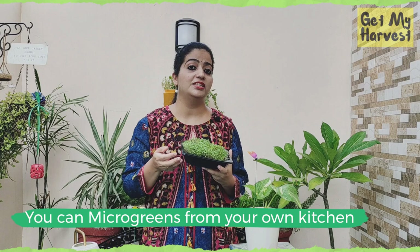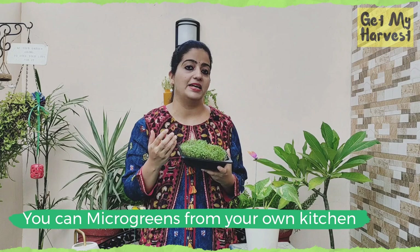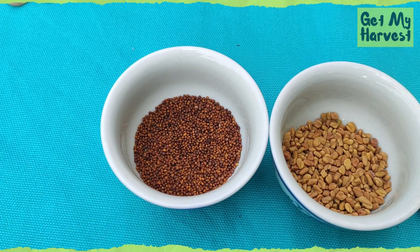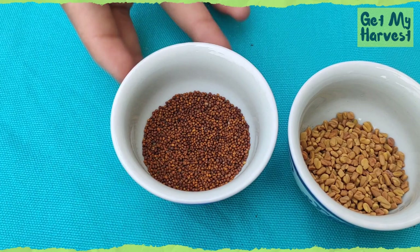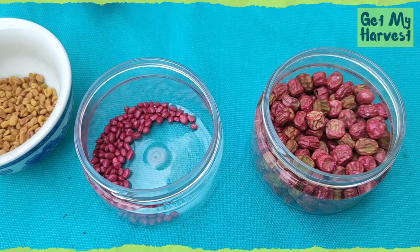Another good thing: microgreen seeds do not have to be commercially purchased. You can use seeds from your own kitchen, like mustard, rye, methi, lobia, or black chana. Some seeds that can be used for growing microgreens include rye or mustard, methi or fenugreek, mooli or radish, and peas or mutter. I am also growing microgreens from the seeds of shalgam, or turnip.